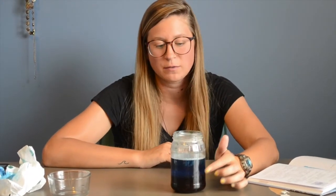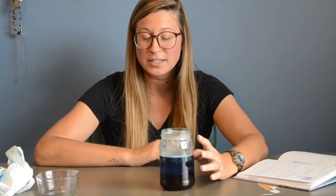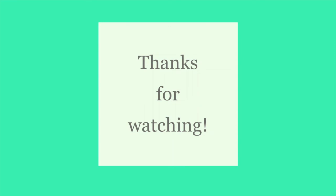So here in this mason jar, remember we have our three layers: the photic zone, the dysphotic zone, and the aphotic zone — no light down here. This is representing our ocean as a whole. Hopefully you all learned something and are able to do this experiment at home. Bye!